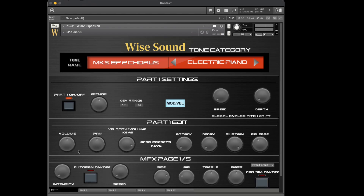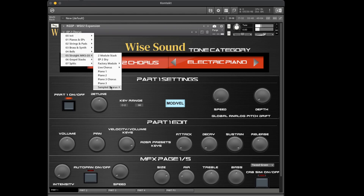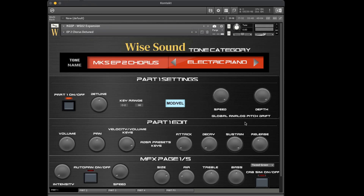The D2 versions of those simply apply our global analog pitch drift. You can already hear it going in and out of pitch — there's no chorus, just the pitch drift effect giving it that vintage feel.